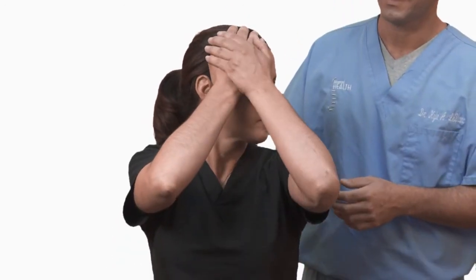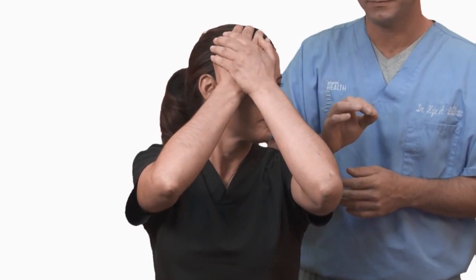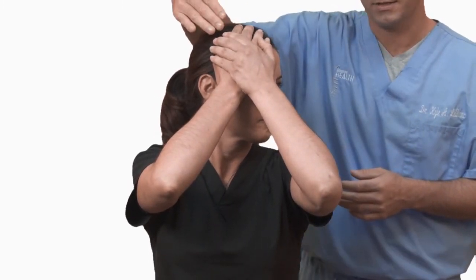The patient will rotate their head as far as they can to the left hand side. They'll then place their hands higher on their face on the zygomatic arch above their jaw. They'll rotate their head back towards neutral at only 20% effort, resisting with their hands.